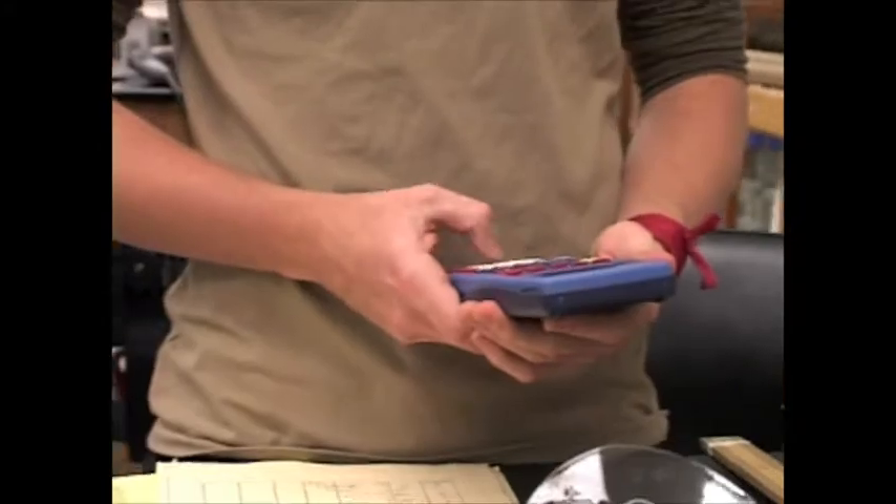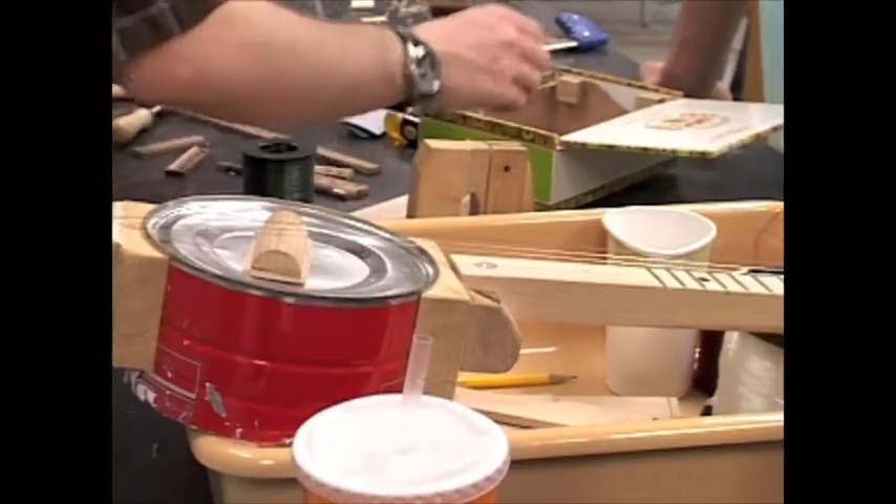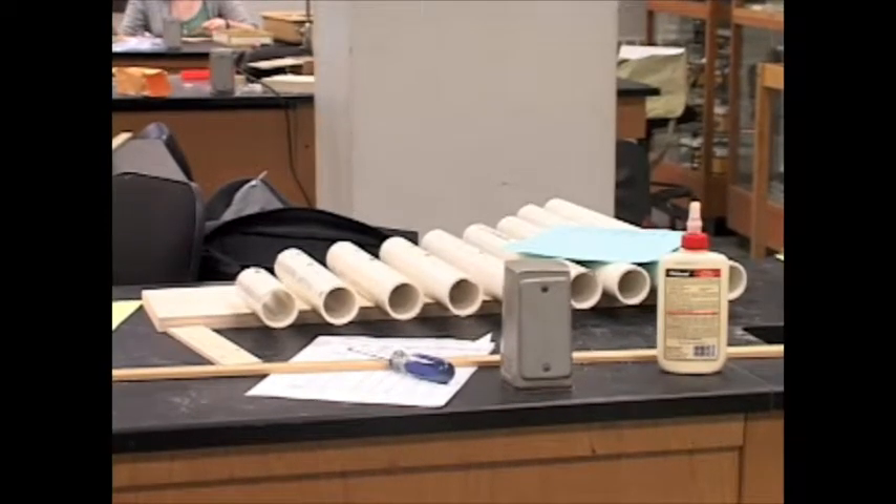There are a variety of different instruments that the students are making. They're making string instruments, banjos, guitars out of cigar boxes. There are xylophones, there are kalimbas. We have a couple of Blue Man Group type instruments.